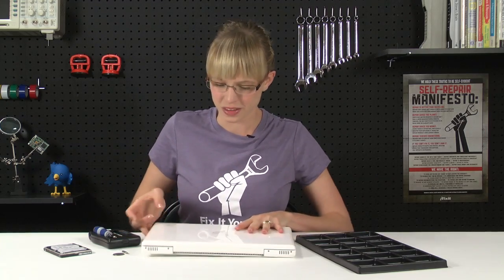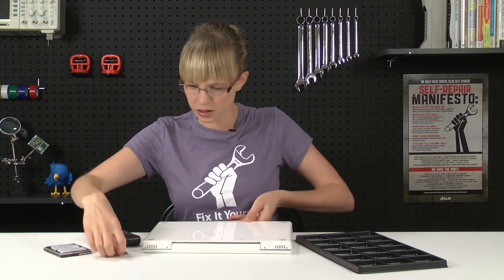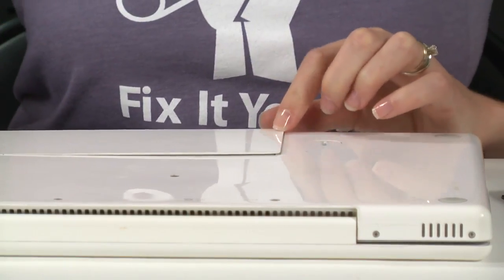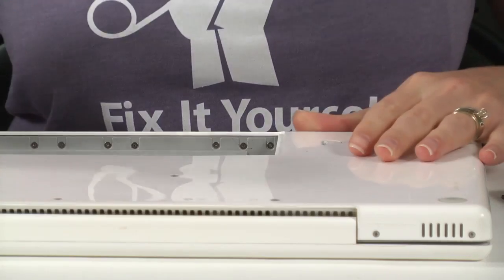Now that I've got all of my parts and tools laid out, I can get started. The first thing I'm going to do is use my coin to rotate the screw that holds the battery in place, and the battery should just lift out, and I'll put that aside.